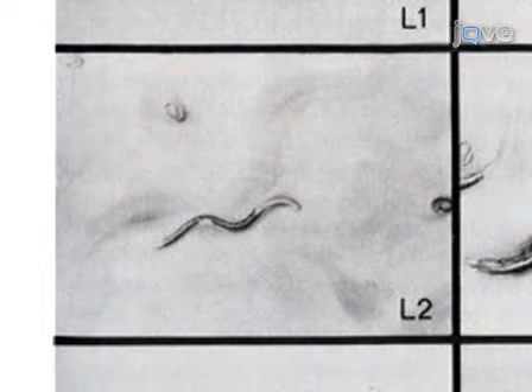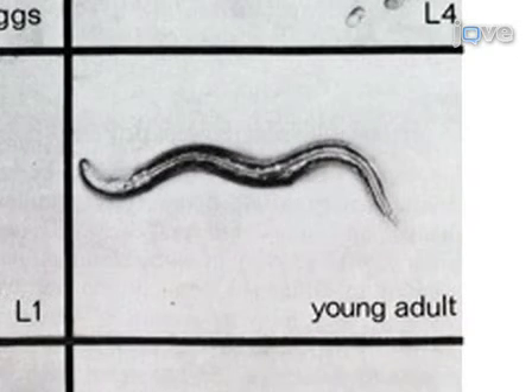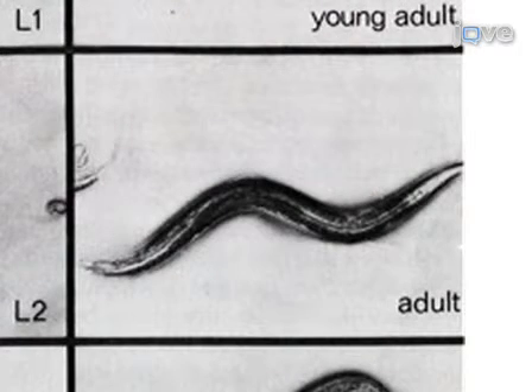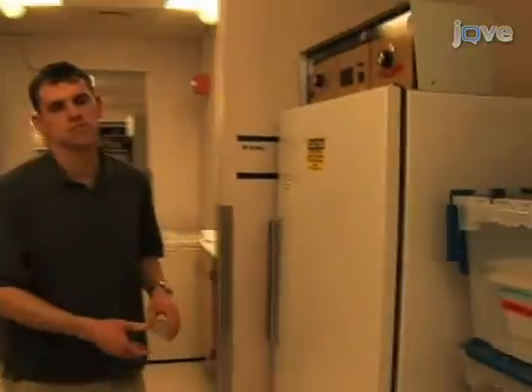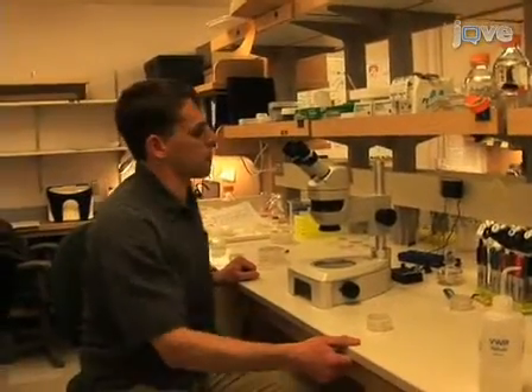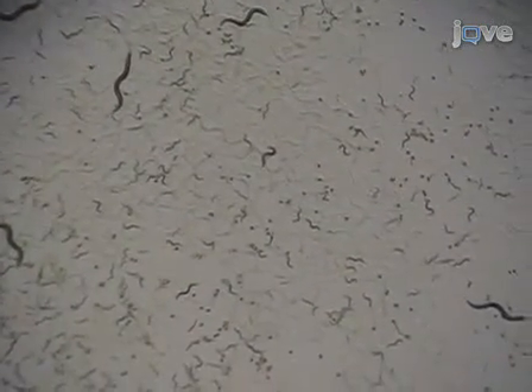This section describes how to follow the life of an age-synchronized population. First, transfer the L4 larvae from the TEL plate to seeded AMP-FUDR plates. For each strain or condition being tested, it is typical to set up 2 to 3 plates with 25 to 30 worms per plate. Incubate the AMP-FUDR plates at 20 degrees Celsius for 24 hours, and then visually assess the worms, media, and bacteria. Transfer worms to fresh AMP-FUDR plates if the worms have eaten most of the bacterial food. This will typically occur once or twice a week early in the experiment.